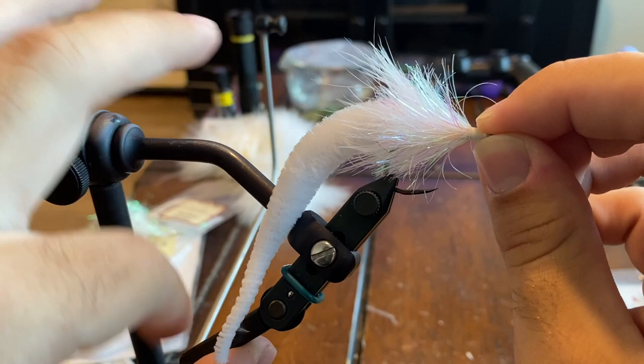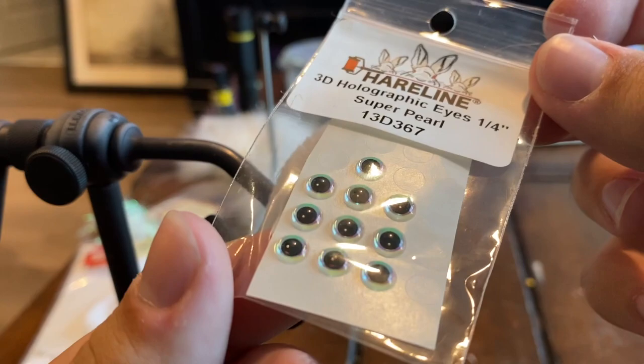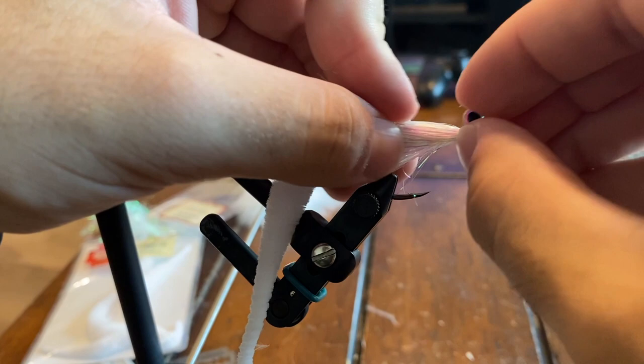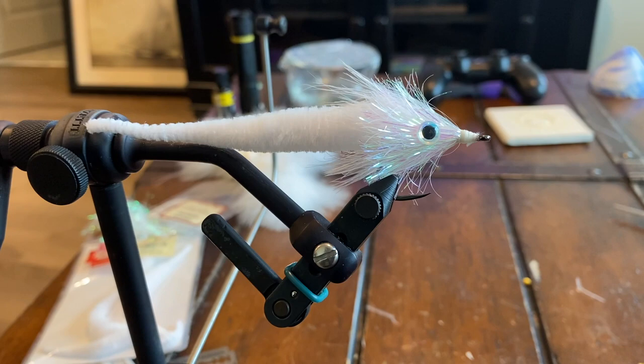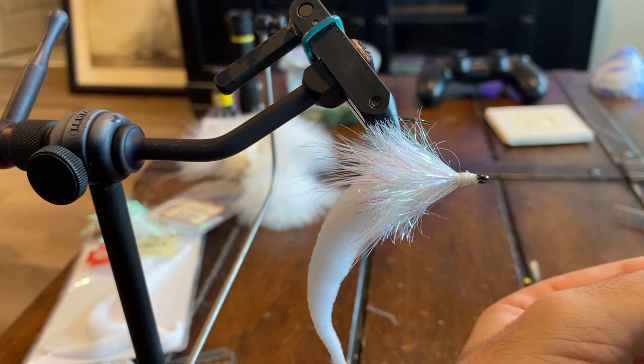These are going to be quarter-inch super pearl holographic eyes from Hairline — these are probably the best eyes I've seen. Best Pro also has really cool eyes that are a little bit cheaper and you can buy in bulk, but Hairline makes the best looking products, especially eyes. So we're just going to slap these on about there, turn it over, and do the exact same thing on the other side. We're not putting any super glue on beforehand — just peeling them off and sticking them right on the fly, then coming back afterwards to add the super glue.